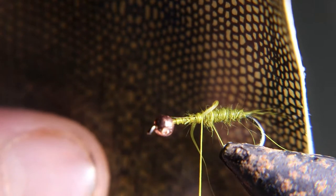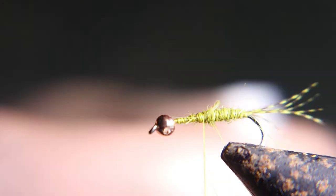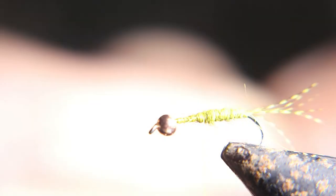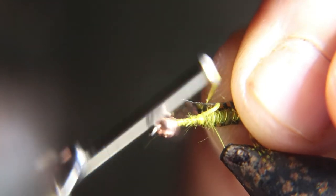We're going to use some nymph skin and tie that right in at the end of your dubbing. Cut it about a quarter inch and remove the paper off the back. Make sure you tie it with the shiny side down so that when you pull it over, the shiny side's up.